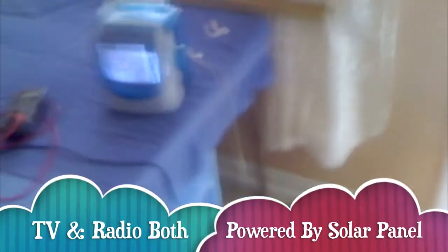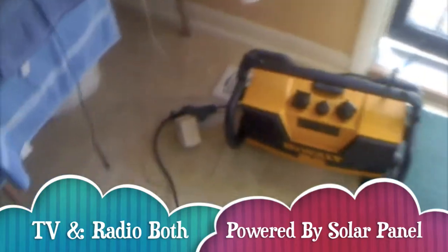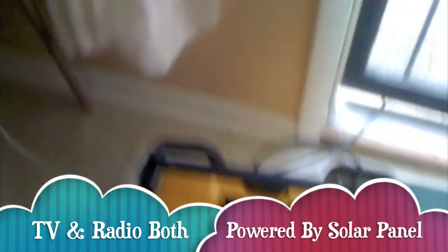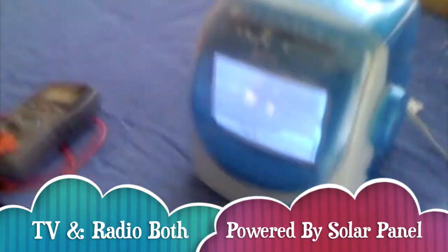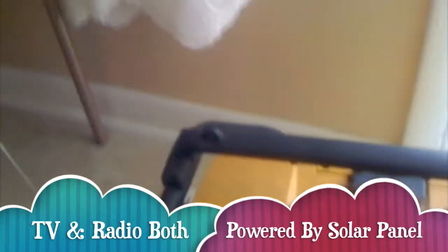What I went ahead and did — I was curious, as I was just saying, I wanted to see if it could power both the TV and the radio. And it can, which is pretty awesome. You probably can't hear over the TV, so I'm just going to turn this down and turn the radio up.